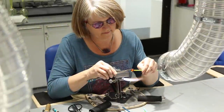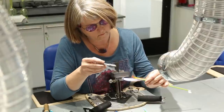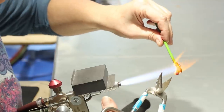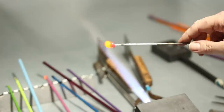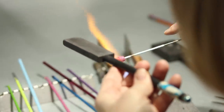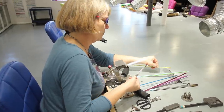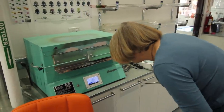I have loved glass for as long as I can remember. In my youth, I collected glass animals and vintage glassware. But it wasn't until I learned to create glass beads using a torch that my passion for glass was truly ignited. I enjoy the process of melting glass and shaping it in the flame, blending colors and creating textures that are only achievable in this amazing medium.